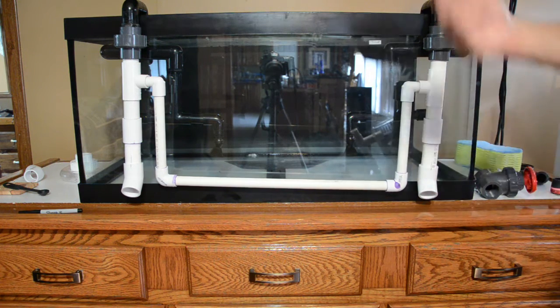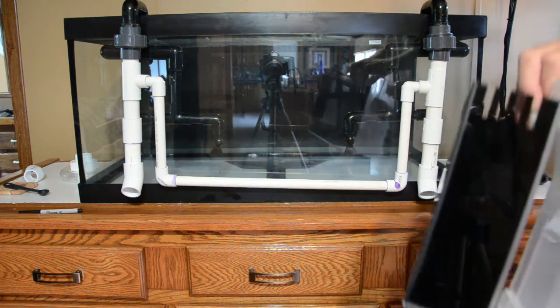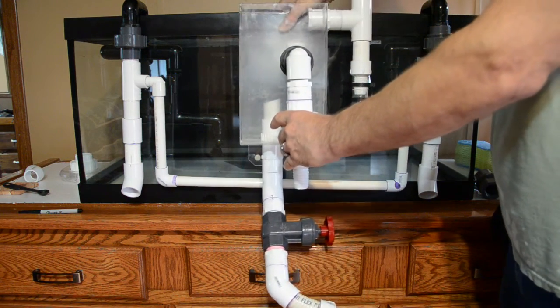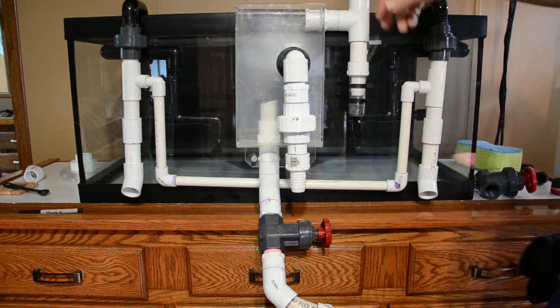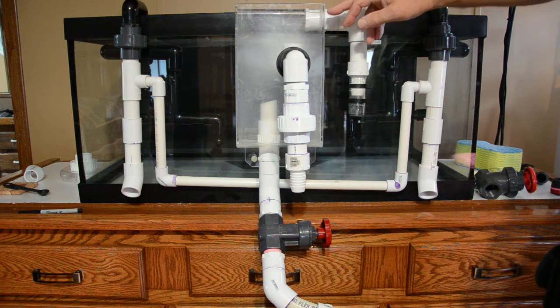So I had to come down with 90 degrees, over and up, and plumbed the support line around the overflow box. This is the Life Reef overflow box I've had for probably 21 years now.